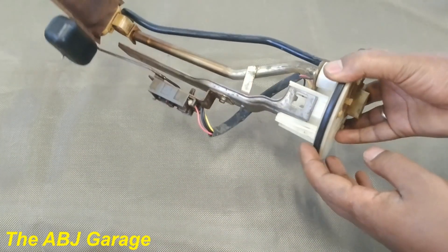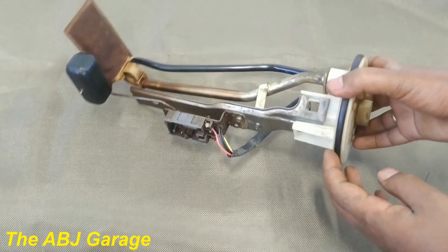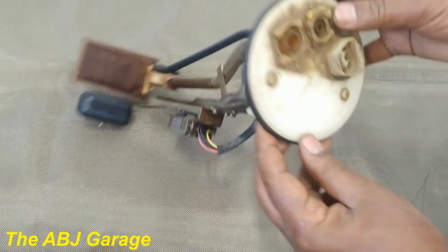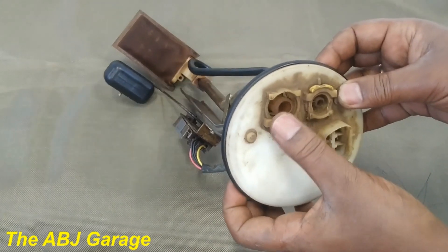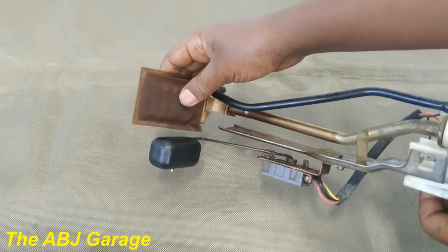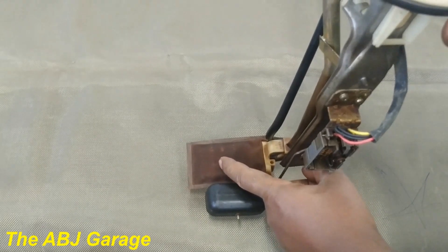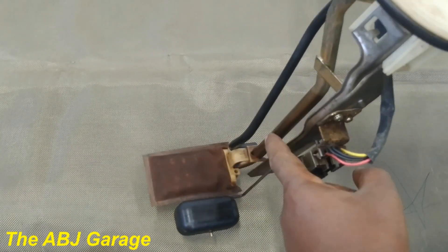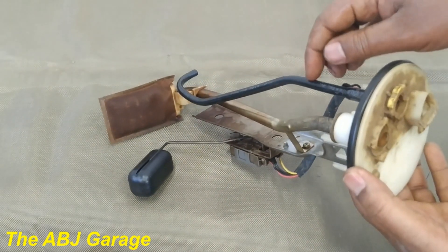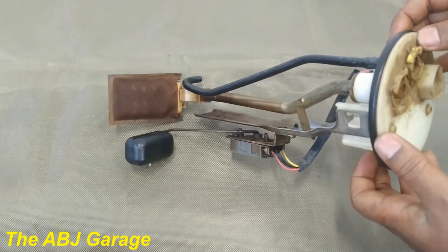This is a fuel level sending unit assembly with the outlet and return pipes connected. The larger pipe is the outlet — as you can see, it is connected to a strainer at the bottom. It sits inside the fuel tank so fuel is sucked in from the tank through the strainer, then goes through this pipe and is sent to the fuel pump.